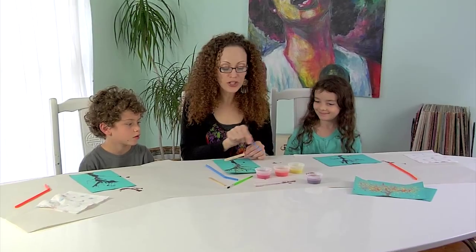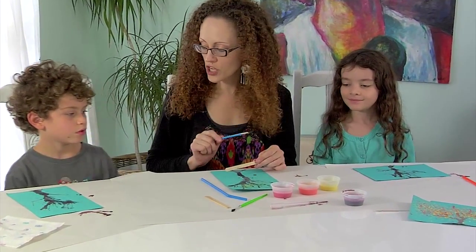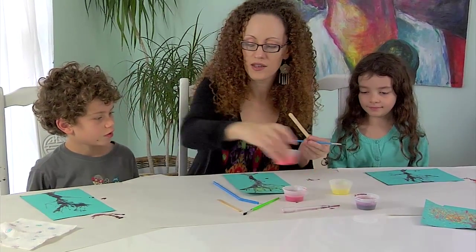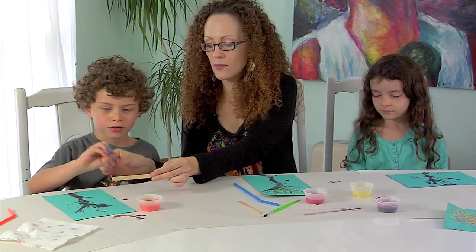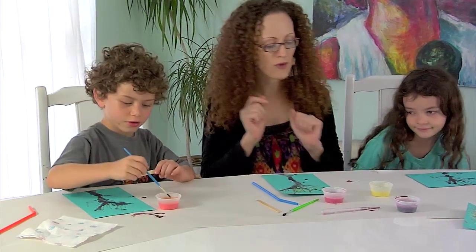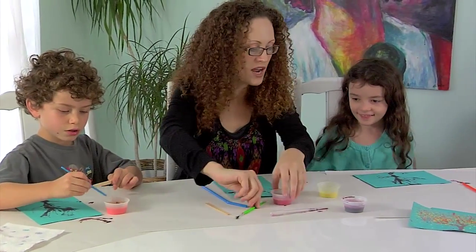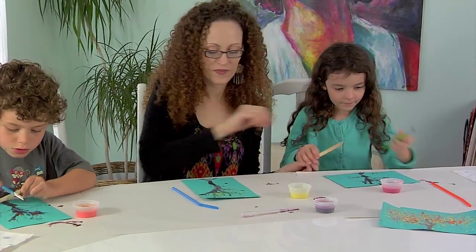Okay, so we're going to share all three of these colors. Aslan, you can go first — pick which color you'd like to use first. Orange. All right, here you go. Here's a stick for you and a paint brush. And Rhapsody, what color would you like to use first? Red. Okay, red. Here you go, and here's a craft stick for you.